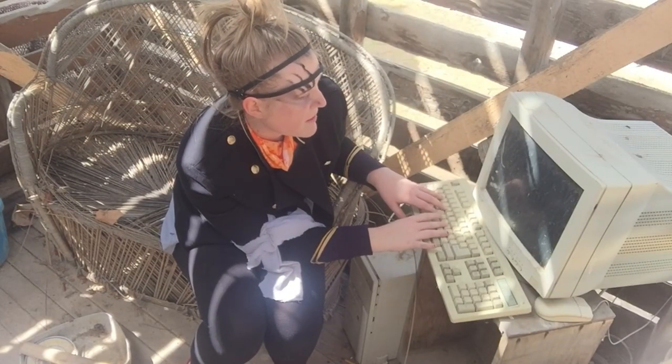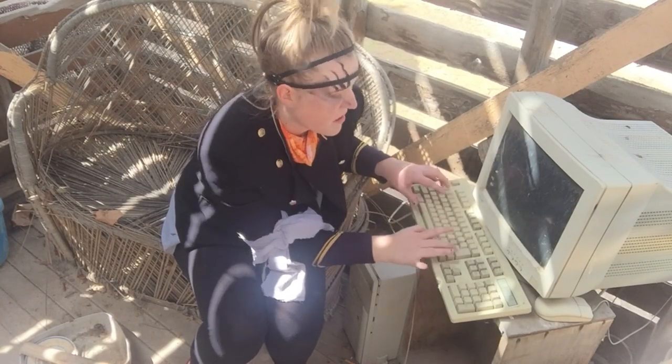No, Grandma, I did not steal your ottoman. Oh, hi!